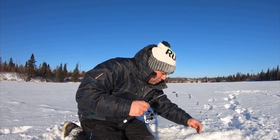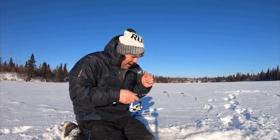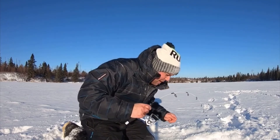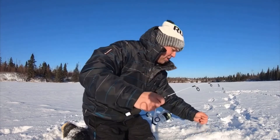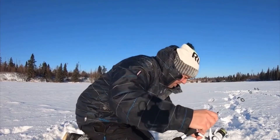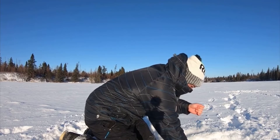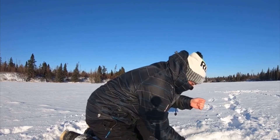Wow, huge fish! Huge, you guys — I don't know what it was, I saw the head, it's huge. It's a biggin! Oh my goodness, oh man, it's a tank, it's a freaking monster!